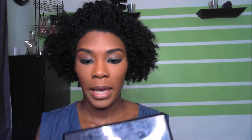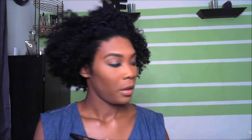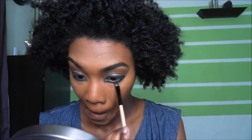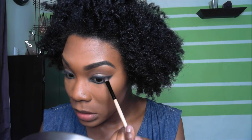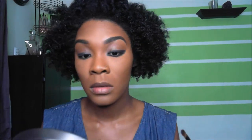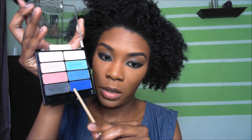To deepen the black, we're going to go into the BH Cosmetics matte eyeshadow palette and use this matte black right here. Take a brush like this, and we're going to smudge that out with this blue right here.